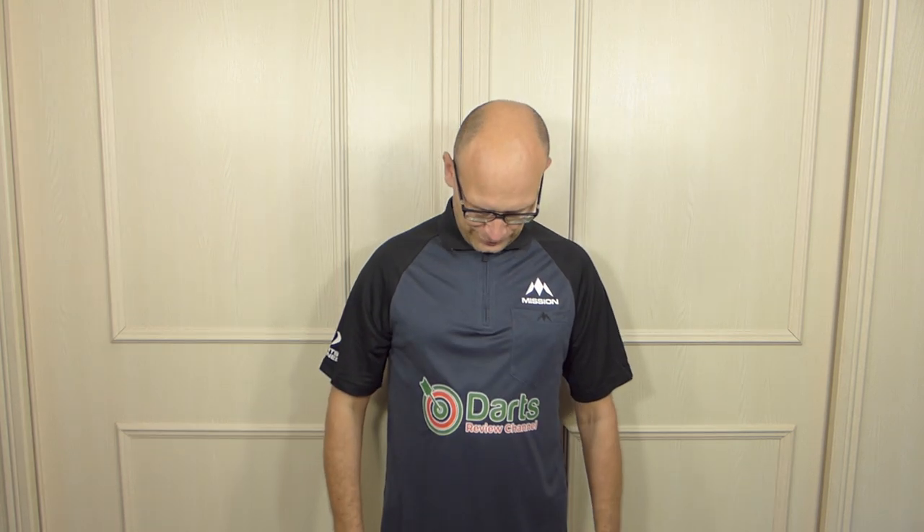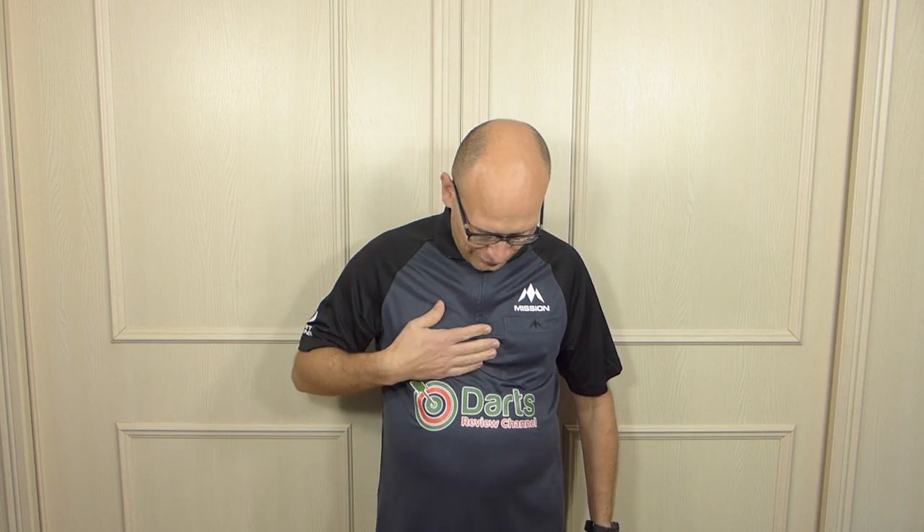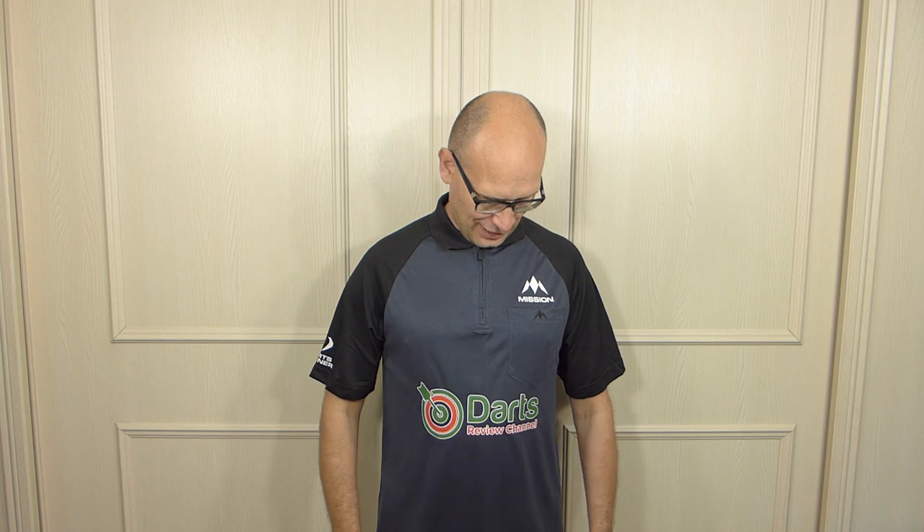There you go, that's my new shirt. As you can see, it's got my new logo and it stands out nicely on this grey background. This is the Mission Exos shirt — or Exos, I'm not sure how you pronounce it.